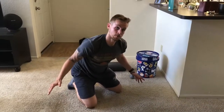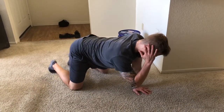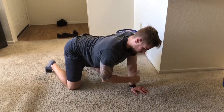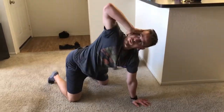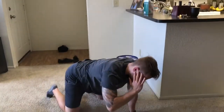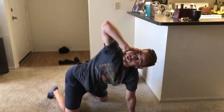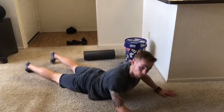Now it's time for some rotation and mobility work. Right hand on the right ear, keeping the body in a tabletop position — shoulders over hands, knees over hips. Come up rotating, reach for the sky, make pillars with the arms, then come back down and repeat. Watch your elbow and hand as you come up into the air. Do both sides, 15 to 20 reps.